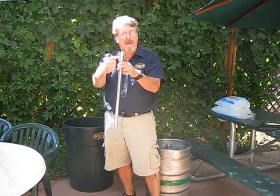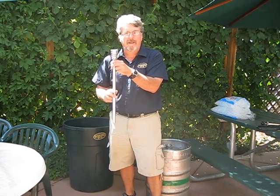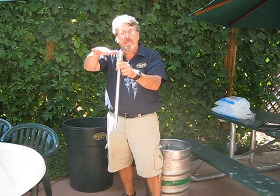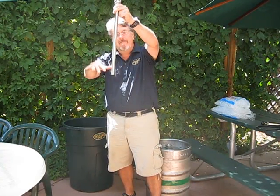The way it works is when you tap the keg, you have access to this part of the keg. So you tap it, turn it, and the air comes in here and pushes all the beer down to the bottom. Then it comes up and out through the tube.